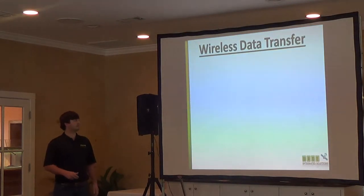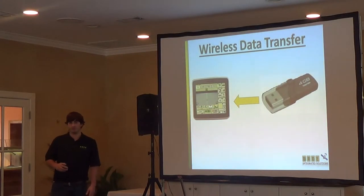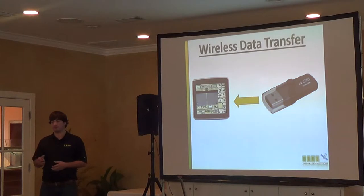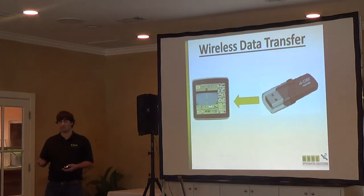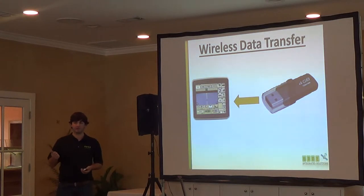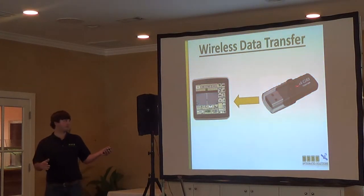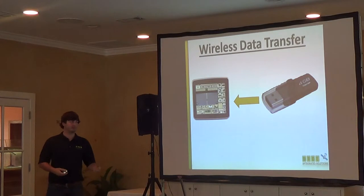Basically what it is, it's kind of what it sounds like. Normally, for the 2630, you have to get information on and off the display through the USB drive. You've got to stick the USB drive in, you've got to do the import or export — whether you want to get yield data, any kind of coverage data, setup data, client farm fields, guides, lines, prescriptions, any data. You've got to go through this right here. It can be a pain if you've got more than one or multiple pieces of equipment with this on.